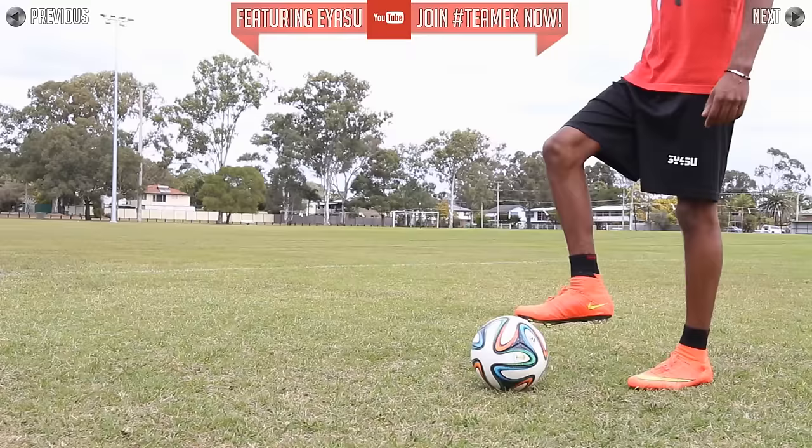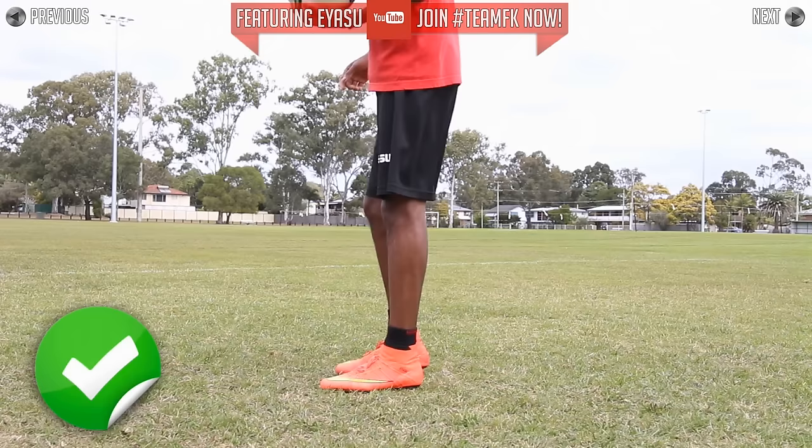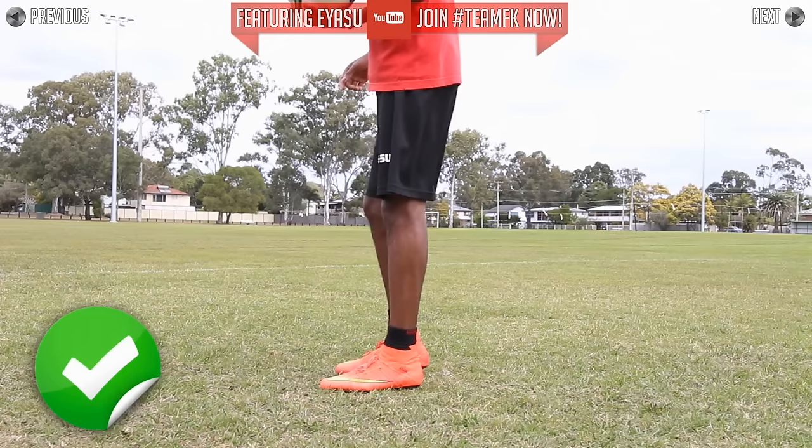Take your time, slow it down, then speed up again as you get more comfortable. It's important to remember that this is a two touch skill — it's not one touch or one movement. I see a lot of people try to do this in one motion and it looks really uncomfortable and overall it just doesn't look as good.